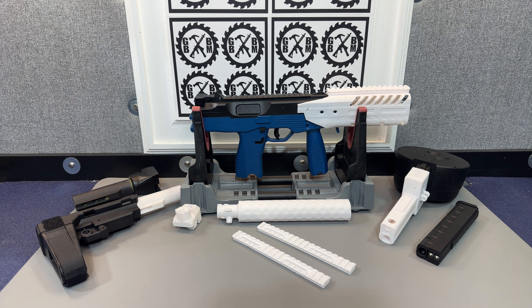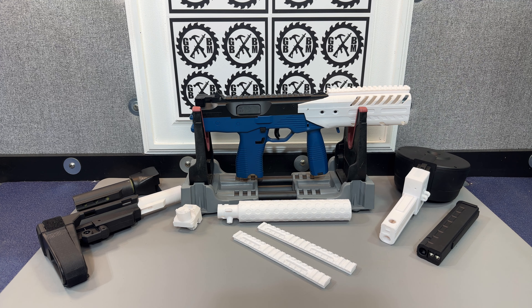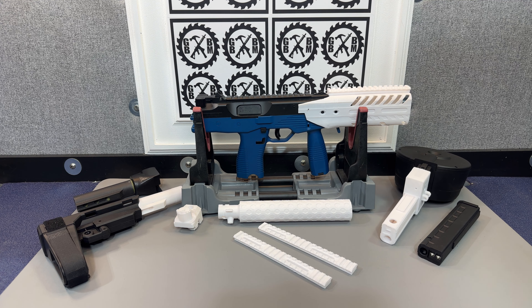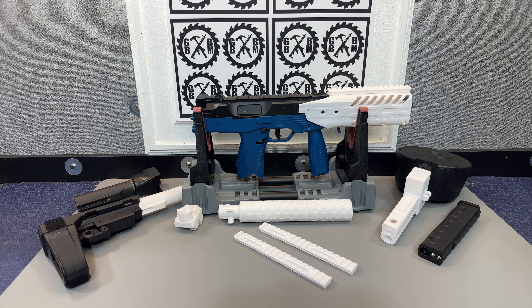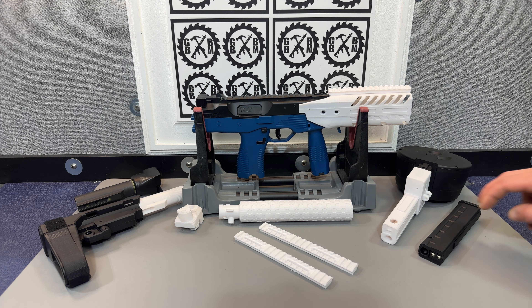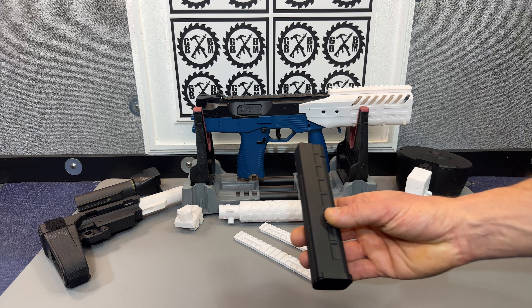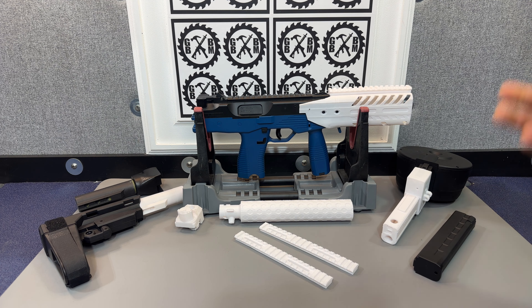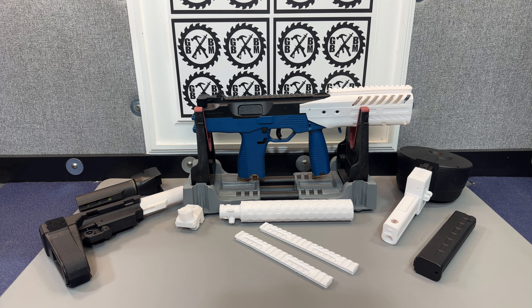Here we have a Lihui MP9 from Zenduo Toys. This was one of my first better quality blasters — it was awesome that they sent it to me. This one came by airmail from China since it was a little smaller. I really liked it. However, you're always limited to the small mag here; it doesn't hold a ton of gel balls, so that was the only downside. I liked the looks of it, so I thought, let me see if we can do something with this.